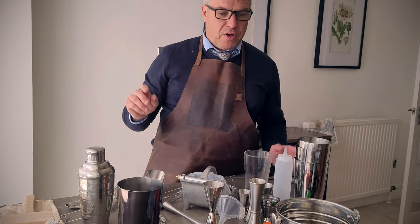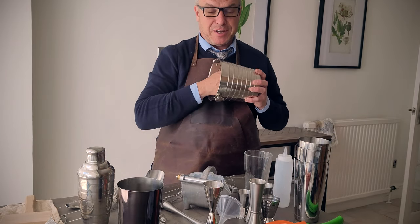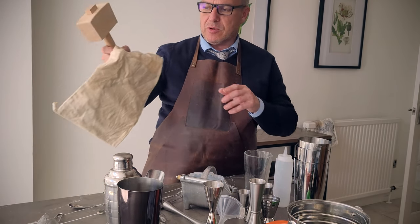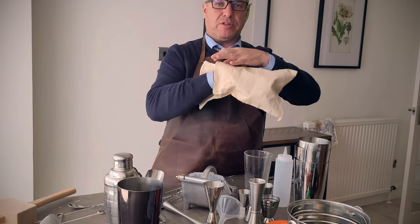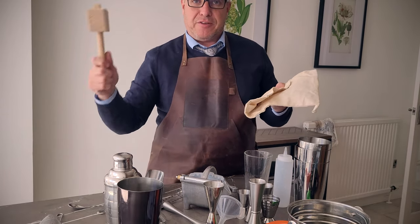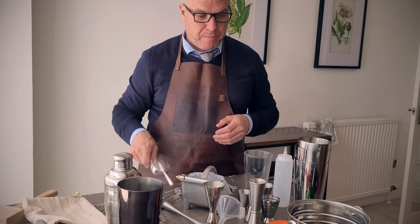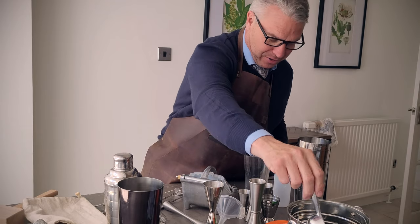Ice is a really important thing in cocktails, as I've spoken about before. You want a container to put your ice in, and there are all sorts of different types. If you want crushed ice, you'll need what's called a Lewis bag — a hessian bag that you put ice cubes into, form a seal, use a mallet to smash it up, and then you get your crushed ice.